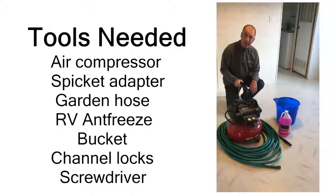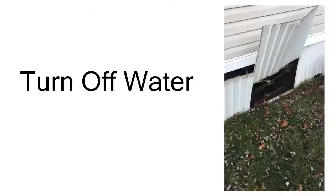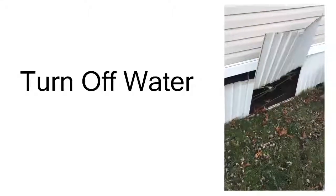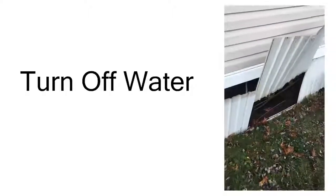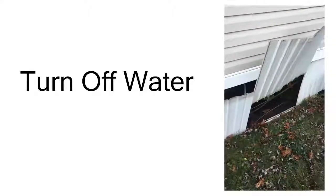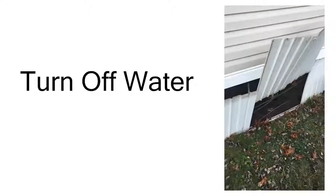That's really all you need to get started. The first thing we're going to do is go out and shut off the water, and then we'll get started on the winterization. Our next step is to come outside and find the cold water shutoff. This one happens to be located under the home, so we just reached in there, turned the shutoff valve to the off position, and now we're ready to go back into the home and start our next step, which is draining the hot water tank.